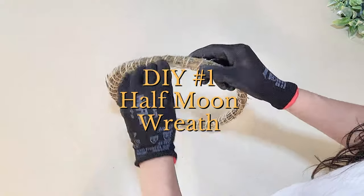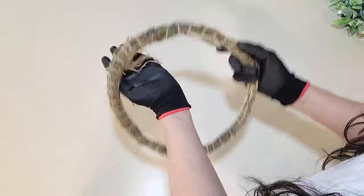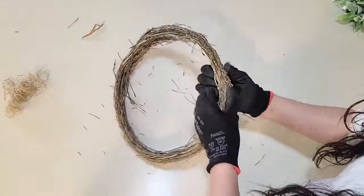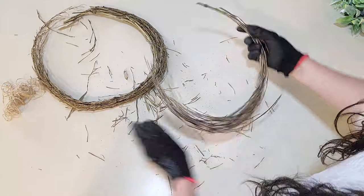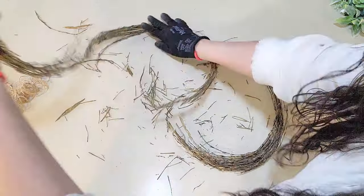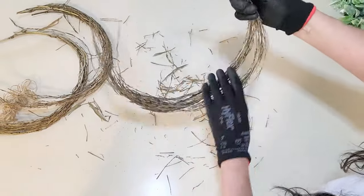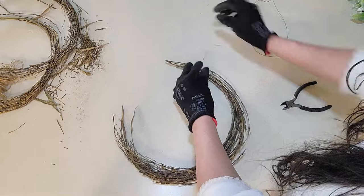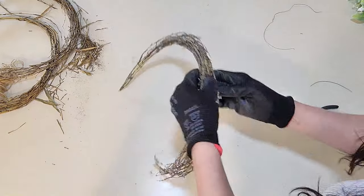For DIY #1, I picked up this wreath base form — it's a natural, branch-type thing that you can find at Walmart. Dollar Tree used to have them as well. You just want to take it apart and fluff it. I've done a similar thing at fall time for a pumpkin wreath — I'll have that linked above. Basically I'm forming it into a half-moon wreath shape.